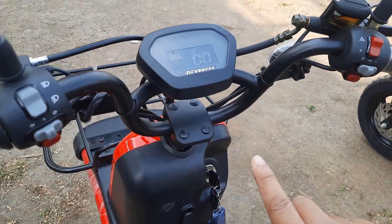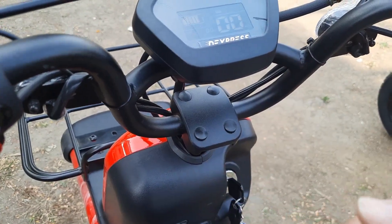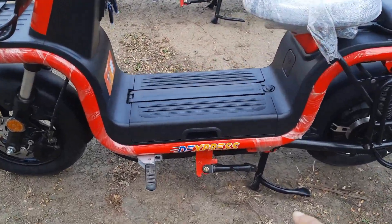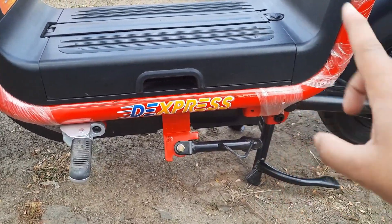The handlebar is adjustable — with the help of four screws, you can move it forward and backward as per the comfort of the rider. At the bottom you can see foot pegs, and there are two stands: a side stand and a main stand.